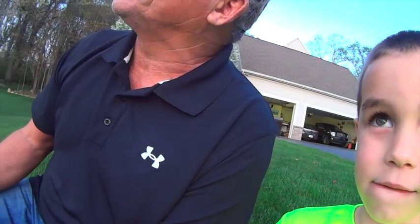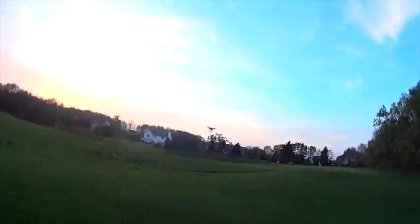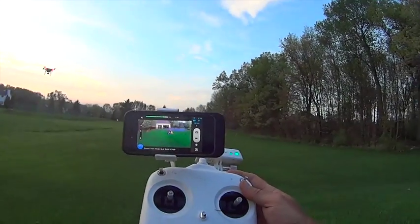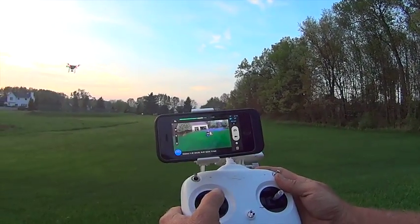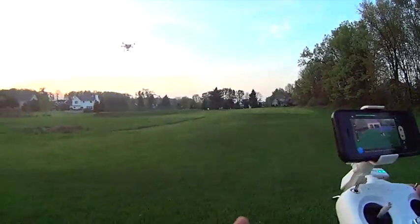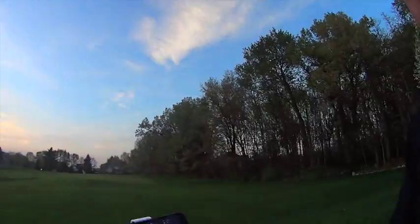Now watch this — I'm going to bring it closer to us. I'm going to take a picture of us. Watch this. Aiming at the drone. Put the camera there, right here. That's us right there. There we are. Let's get a little bit closer. Now hold the camera, I'll face it towards us. Turn the camera towards us so you can see us.